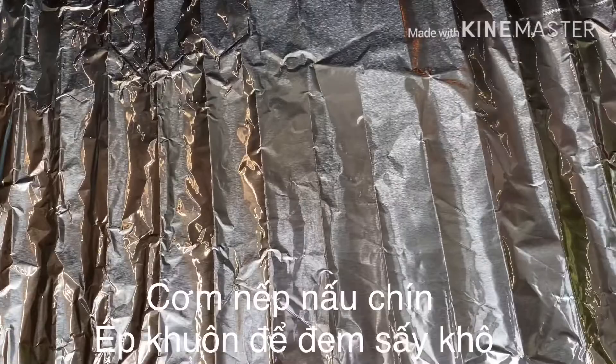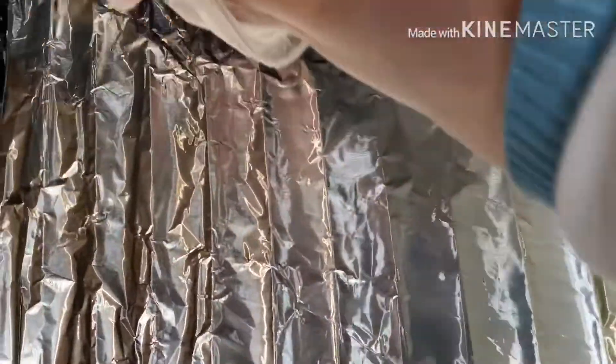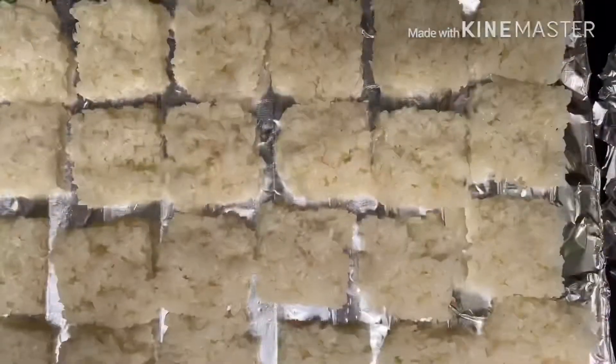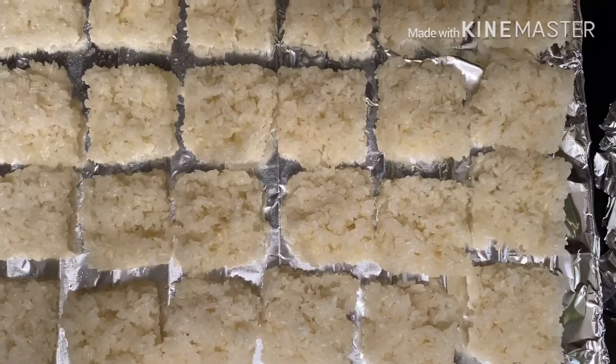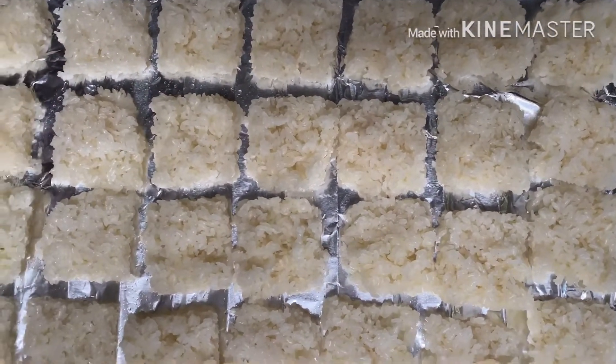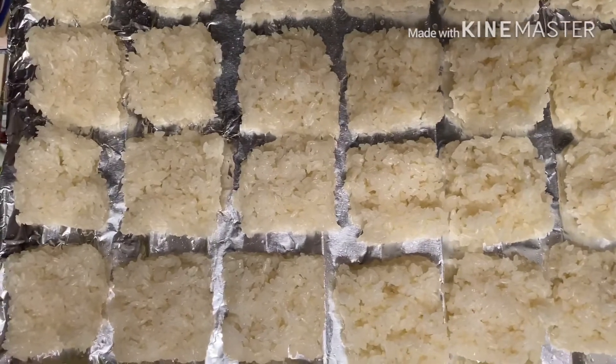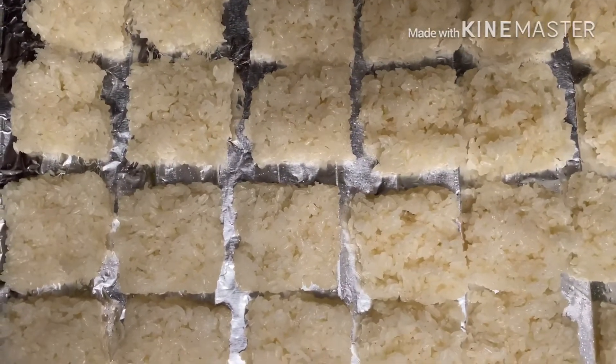Mình xếp vào cái khay của lò nướng, mình nướng. Khi nướng mình quét dầu vô nha các bạn, để khi mình lấy ra nó rẽ, nó không bị dính. Sau khi ép xong mình bỏ vô lò xáy. Đây là khi ép xong mình bỏ vô cái khuôn này để mình xáy. Mình xáy bằng cái lò nướng của mình thôi, chứ mình không có lò xáy chuyên nghiệp.